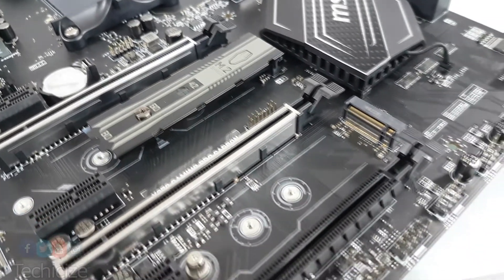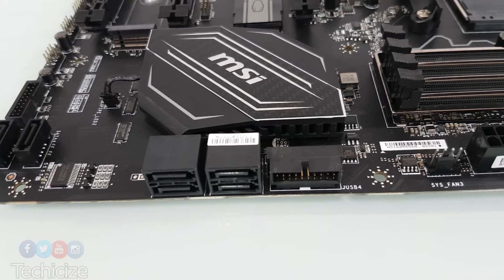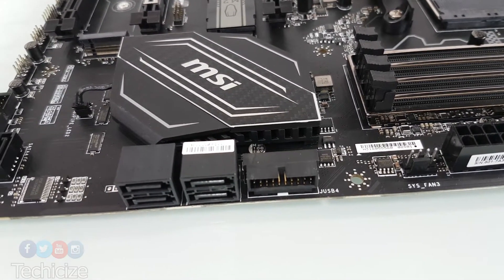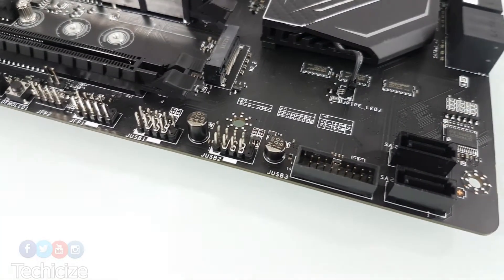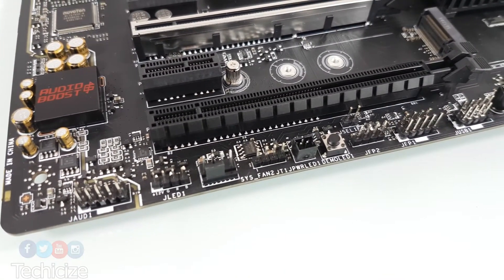Sadly, there's only one shield to cover the two M.2 slots. There are four SATA ports on the right side of the board with a right-angled USB 3.0 header, and then a further two SATA ports in a vertical arrangement at the bottom. There's lots of connectivity along the base with headers and additional buttons.